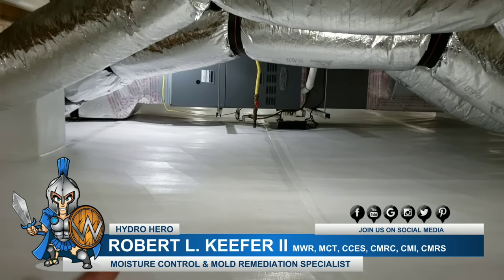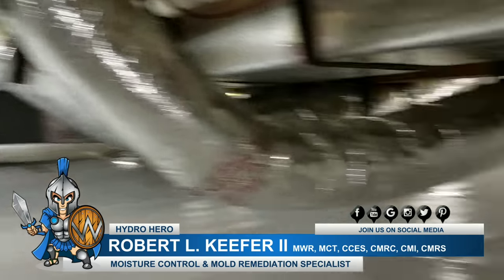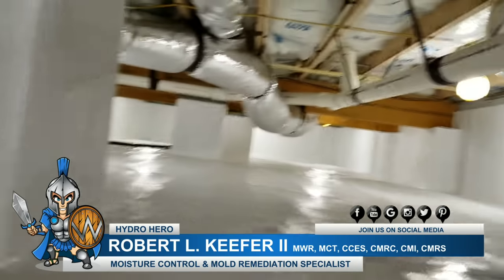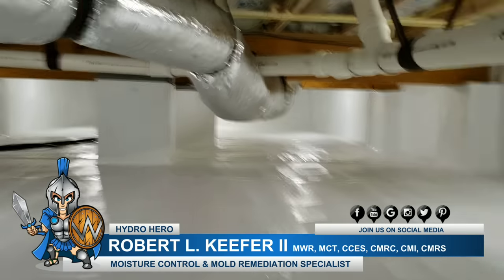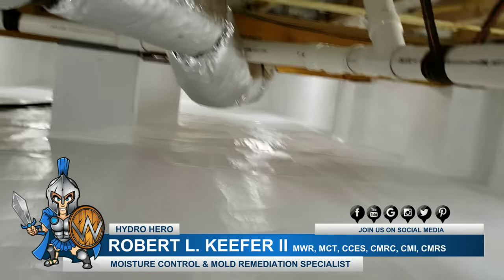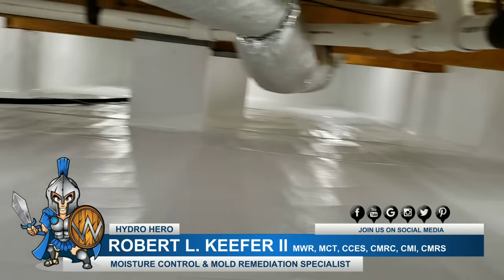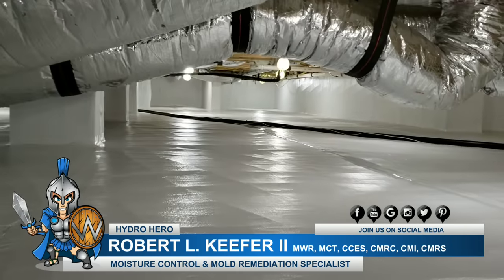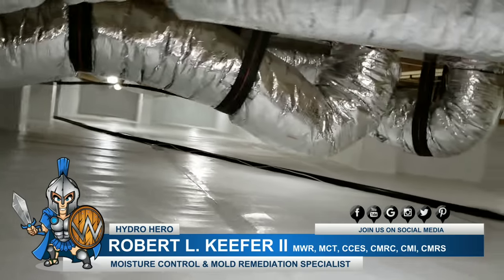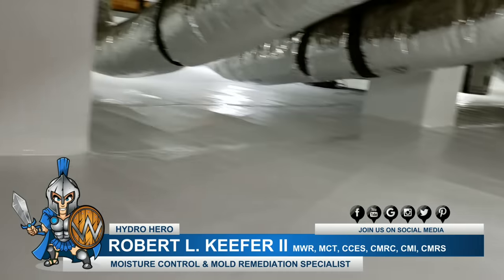Again, you can see that we've suspended the HVAC so we get that good clean install there. It's a pretty good size crawl space. Everything's sealed up nicely all the way around. Just a stellar job — another quality crawl space encapsulation by the folks at Hydro Hero.